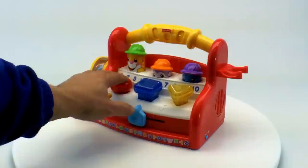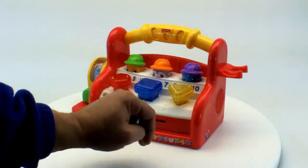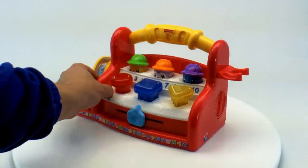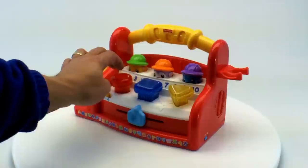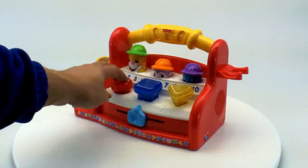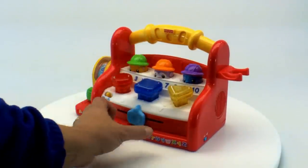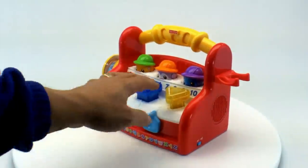There you go, let's hit a few things. Now if you switch this setting here, it lets you play some games and count — one, two, three, four, five, six, seven. There's a setting here too you can switch. There you go.